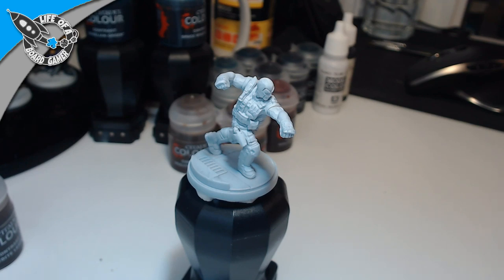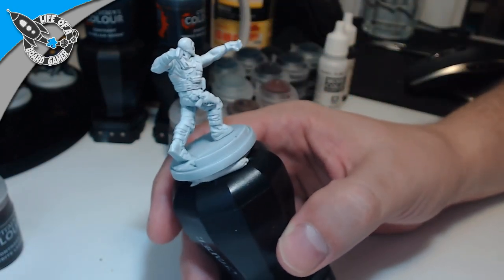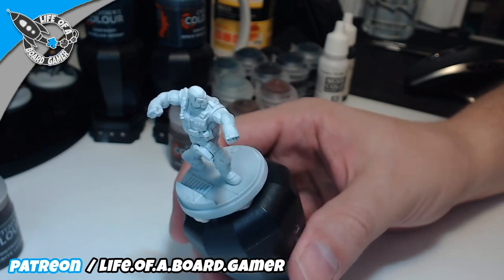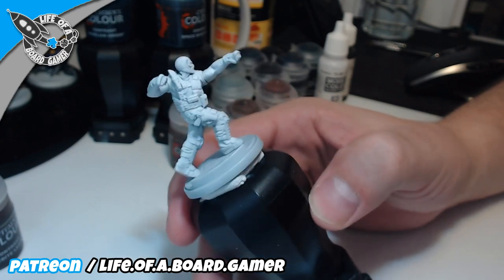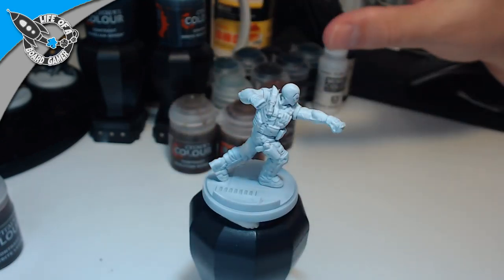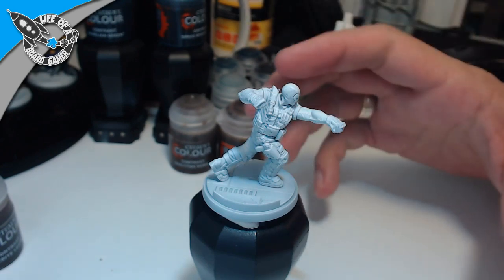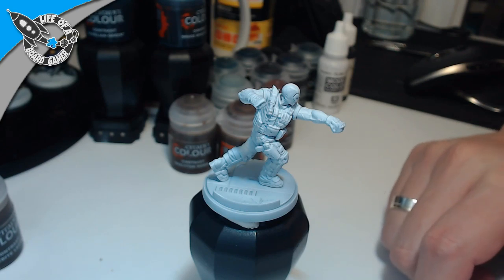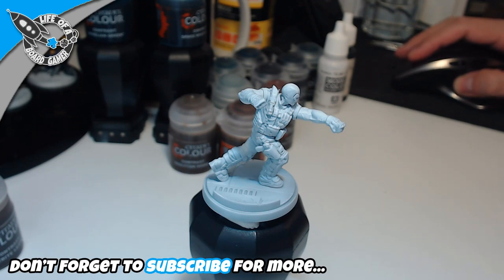Tonight we are continuing painting Marvel Crisis Protocol, and by random choice made by my wife, tonight we are painting Crossbones. I've got some paints prepared — mostly Citadel contrast paints and one wash — I want to do some tricky things that I did on previous miniatures that I really liked, so I want to do that again and see if it works.